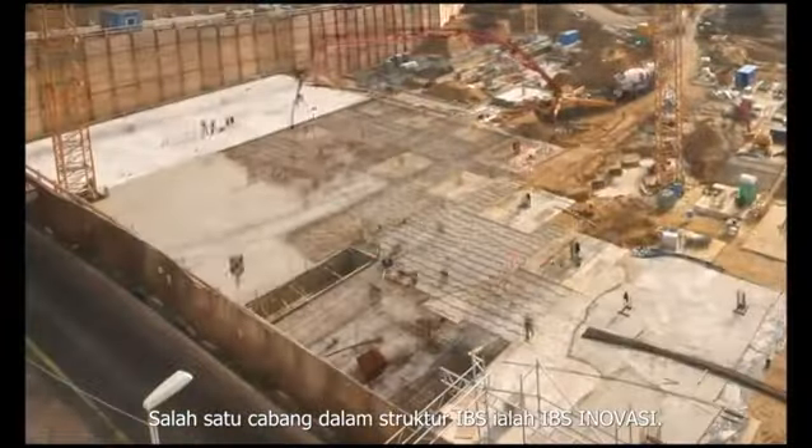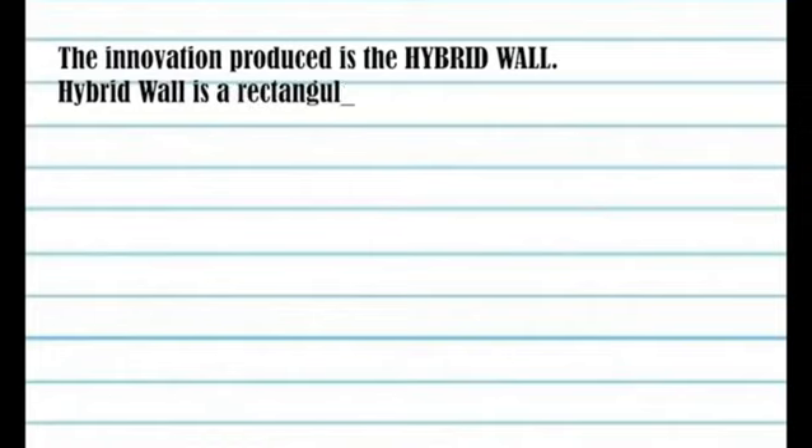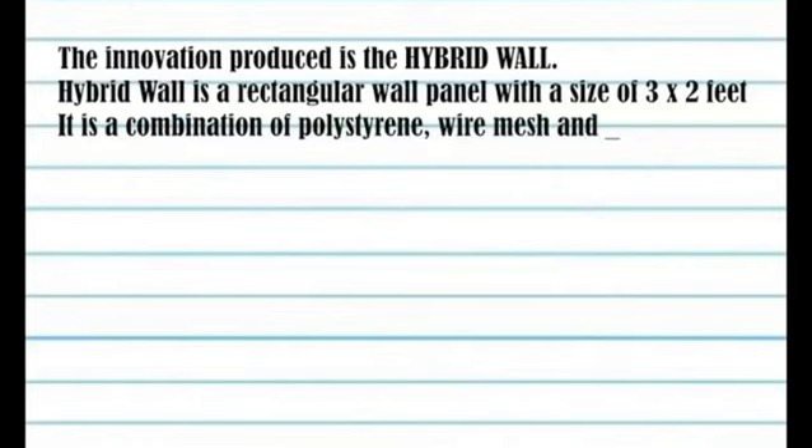One of the branches in IBS structure is IBS innovation. The innovation produced is the Hybrid Wall. Hybrid Wall is a rectangular wall panel with a size of 3 by 2 feet.